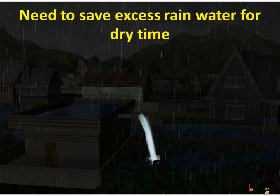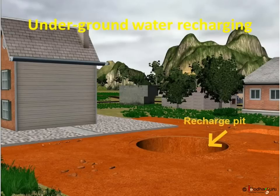Besides, in few places, the underground water level has gone down so much that wells and tube wells are dry. In these places, rainwater must be sent underground to increase the underground water level so that it brings water back in wells and tube wells.